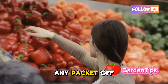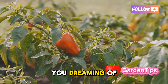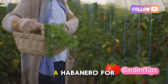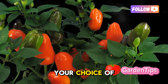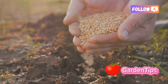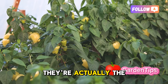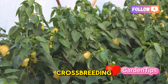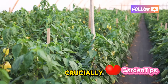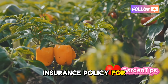Don't just grab any packet off the rack. Think like an engineer — what is your end goal? Are you dreaming of sweet, crisp bell peppers for summer salads, or the fiery, complex heat of a habanero for a homemade hot sauce? Your choice of seed dictates the journey. I strongly recommend looking for F1 hybrids. These aren't genetically modified; they're the result of meticulous crossbreeding to select for vigor, high yields, and resistance to common diseases. Think of it as your first and best insurance policy for a successful season.